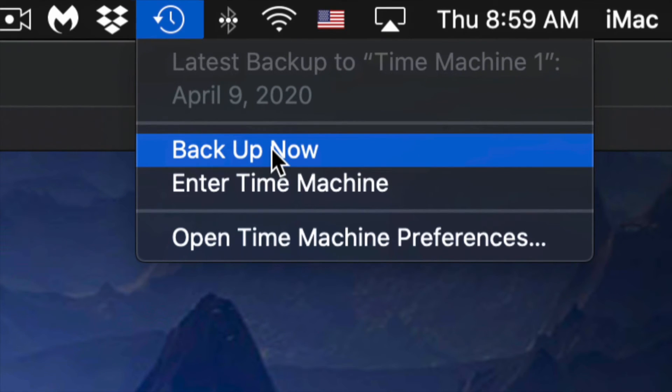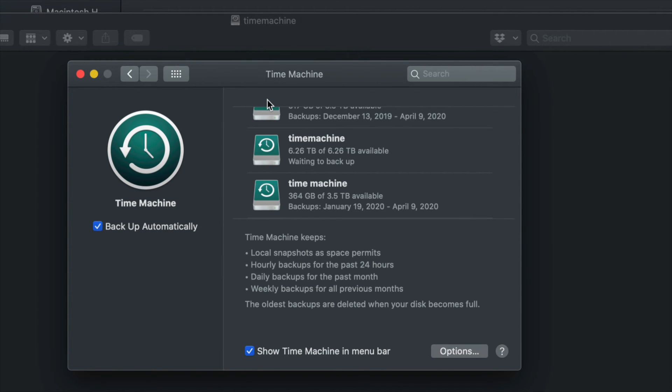Click Backup Now and it will start making the backup. The very first backup can take a very long time because Time Machine backs up everything from your Mac. Depending on how big it is, it'll take some time. You don't need your external hard drive always hooked up - just connect it when you want Time Machine to do its backup.